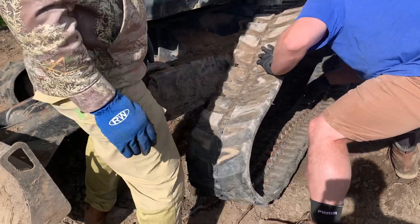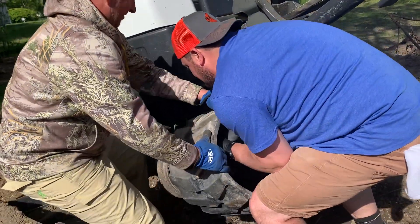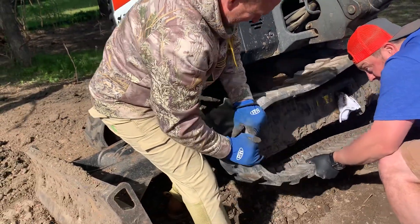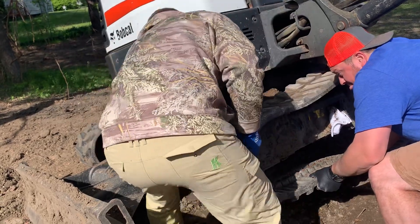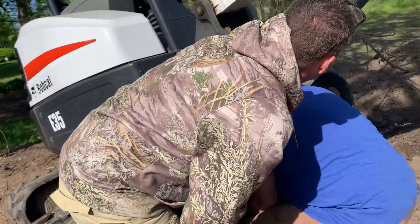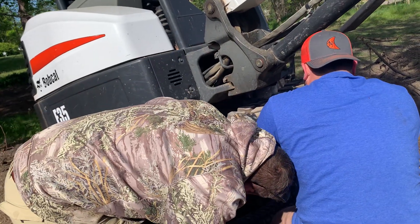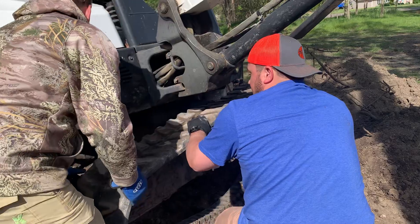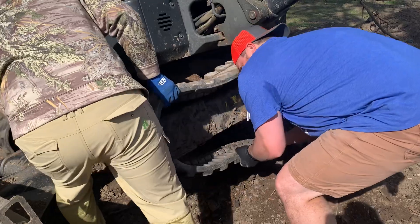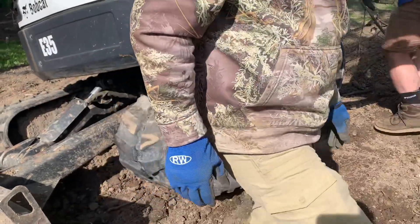Okay, are we still going? Yeah, okay. This is where the pry bar comes in. Are we in? All right, we're good back there, right? Yeah, I think if I lower the machine it'll help hold this, because I gotta pick this up. This is dipping — hold on. You know what I'm saying? Yeah, it'll help us.